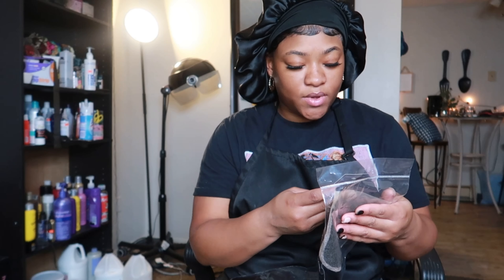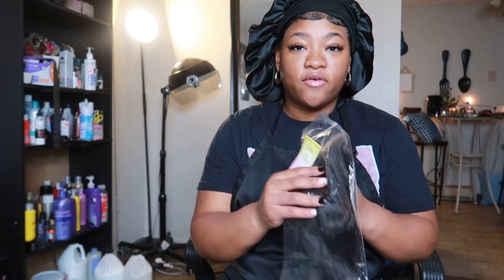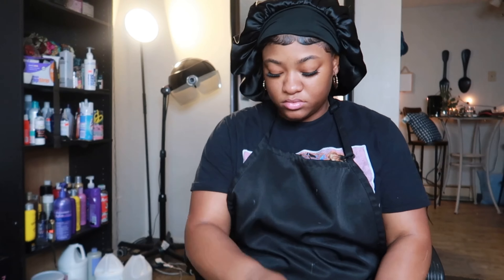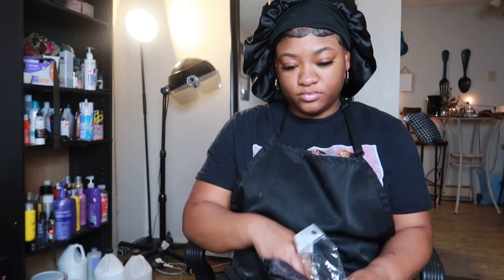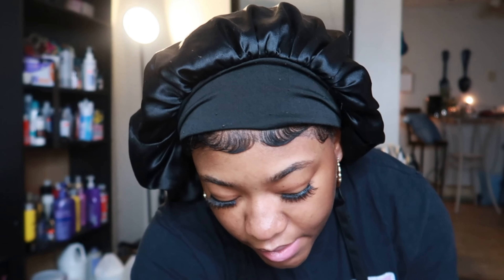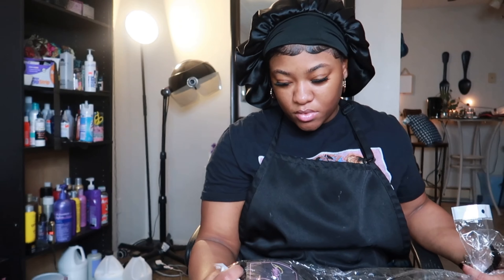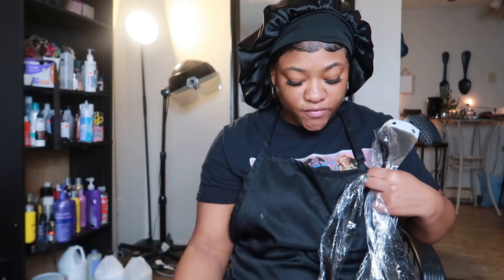And then we have a 20 inch straight 5x5 HD closure and three bundles. We're going to put our hair cutie back in the bag. And I believe this is 24, 22, and 20 inch. This is what we have.